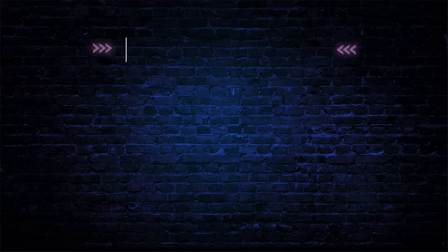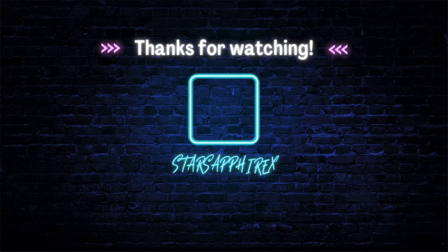Thank you so much for watching, starlings.